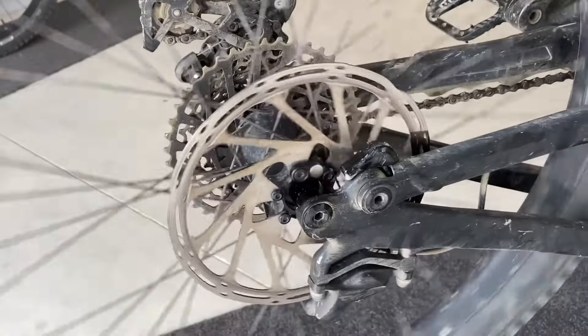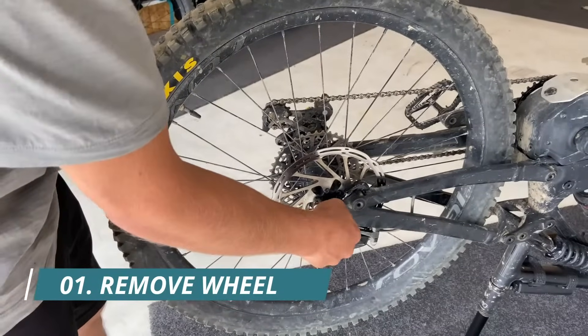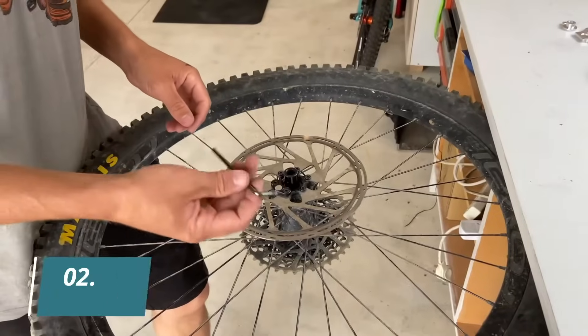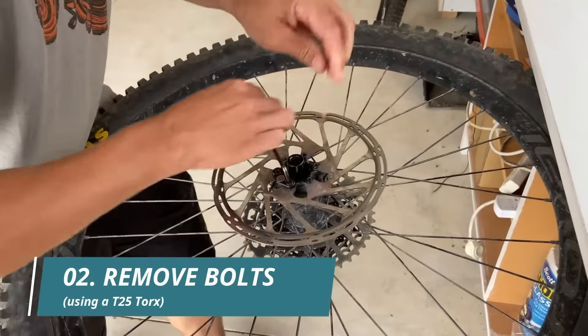Hey guys, Neil here. Just going to show you how to install and remove your speedy on a six bolt setup. The first thing you're going to have to do is remove your back wheel. Now we're going to use the stock T25 to remove the magnet and bolts.